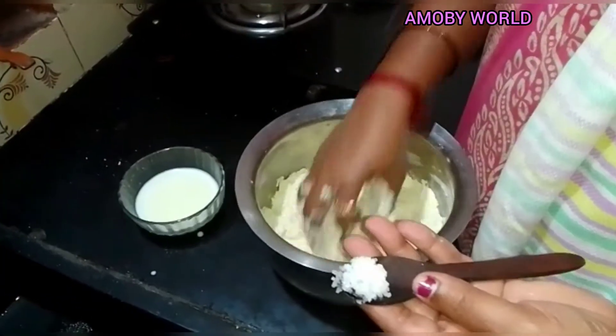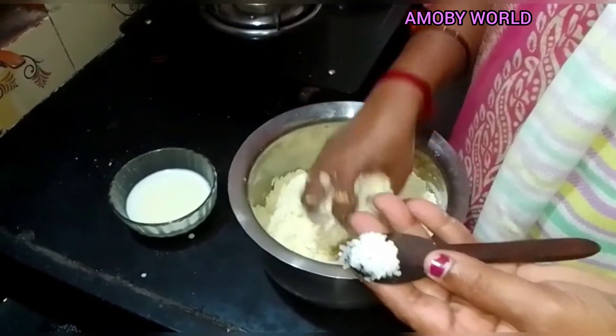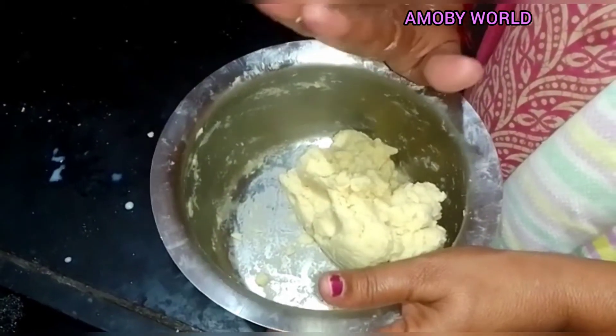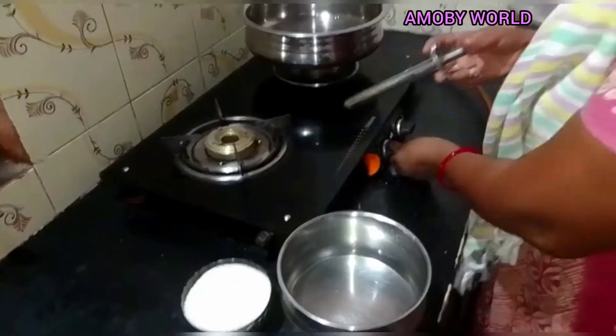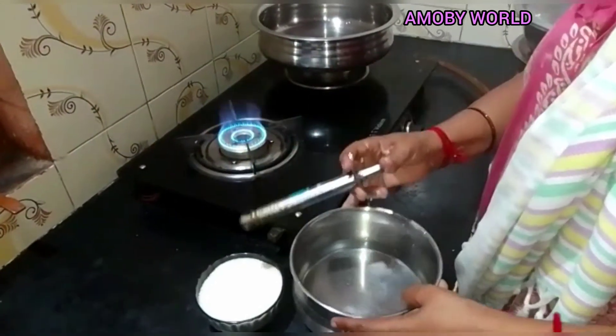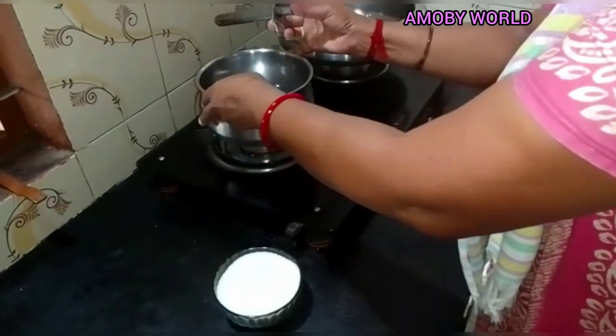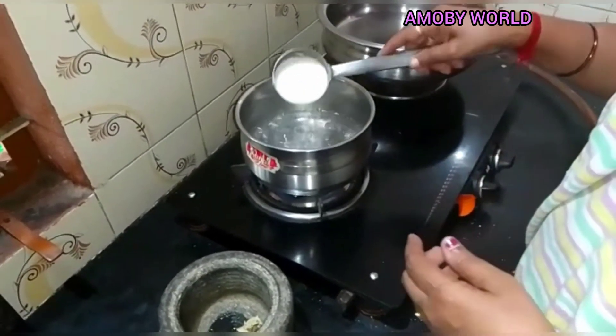I need to make the dough and fry it. I'm going to make it soft. I put it in the pot and make it warm.